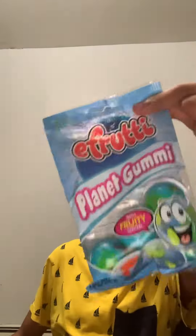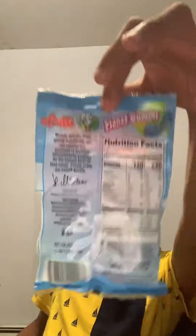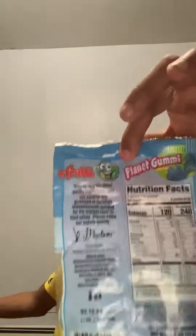It is a frog. It has a juicy jelly inside. Here's the bag. Let's see if we can open it.